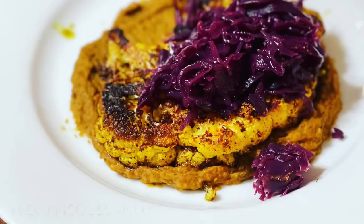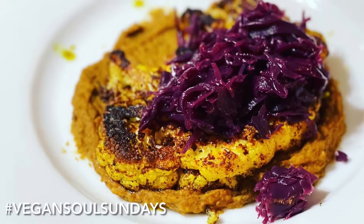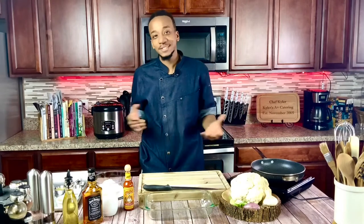Hey everyone, welcome to the first episode of Cooking with Chef Chris. Today is Vegan Soul Sundays. So what I want to do is every Sunday bring a vegan style dish, because some of us are transitioning — I know I am. I haven't fully gotten off; I'm what you would call a 5%er, but I'm still trying to transition to a vegan style diet just to have a better lifestyle.